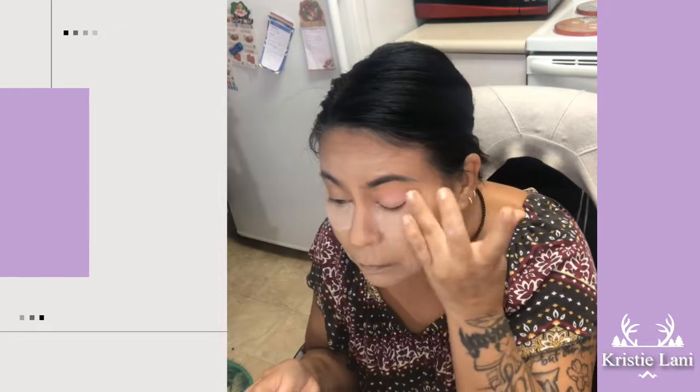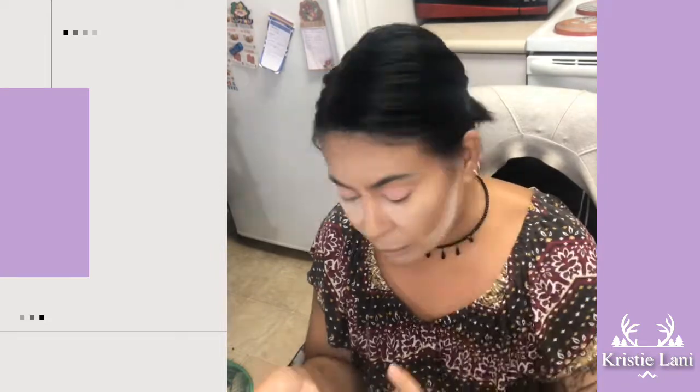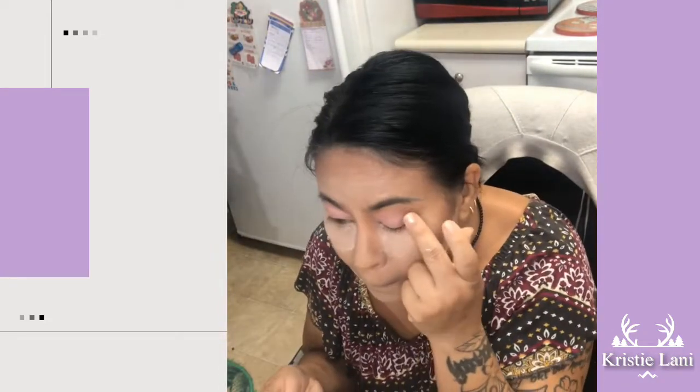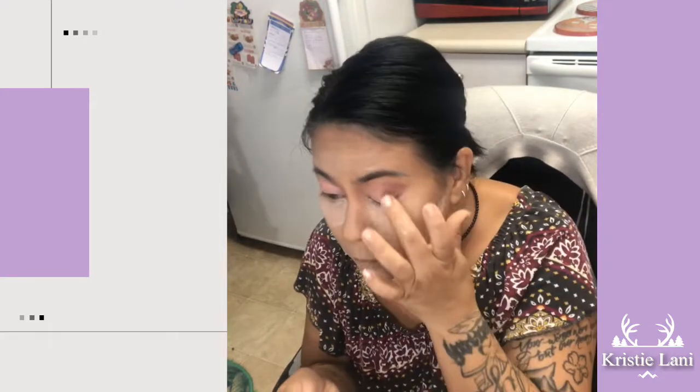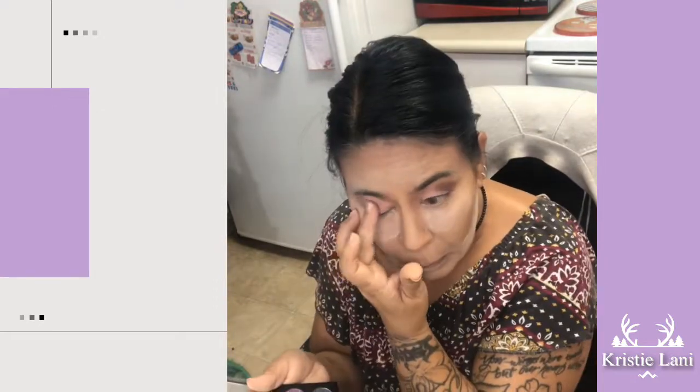I'm using my Betty Boop palette that I got in my Ipsy Glam Bag. I'm not sure what the colors are called, but I'm using the peach one with the plum-looking color. I didn't feel like getting up to grab my brush so I just used my fingers — why not, we've been using fingers since way back when.